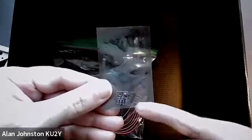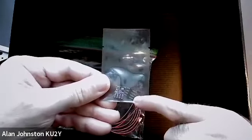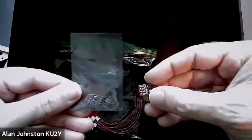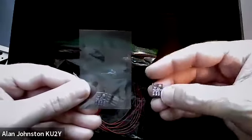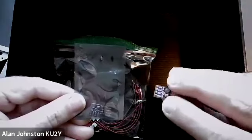Same thing for the BME280 sensor, which is the pressure, temperature, altitude, and humidity sensor. Again, it's got an eight-pin male header and you'll solder that in. When you're done, it will look like this — you can see the pin header facing down and the sensor facing up.